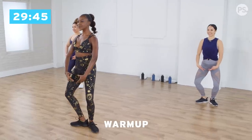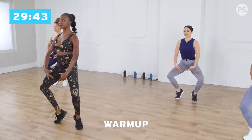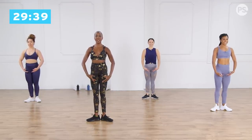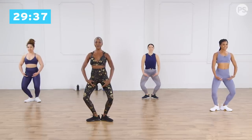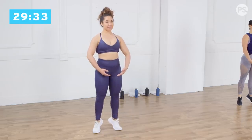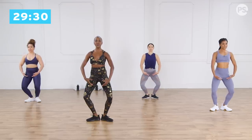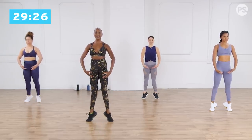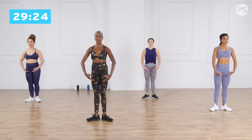Plie down. Heels lift up, releve, lengthen, lower the heels down. Again, nice and slow. Plie, heels up, releve, and heels down two more times. Dig into your heels, weight towards the big toe, lock and squeeze the thighs and glutes, and lower the heels down with control.